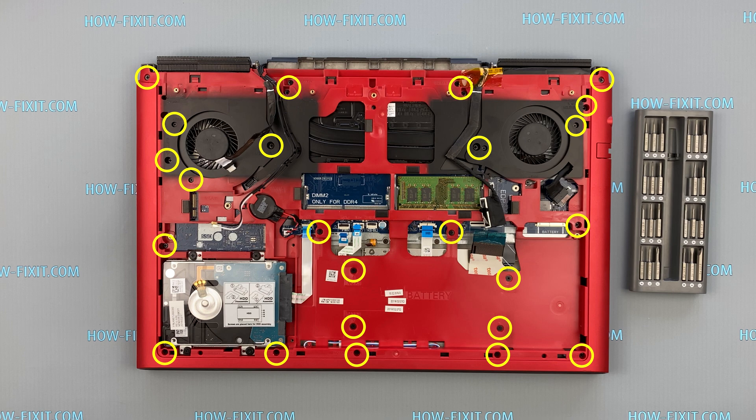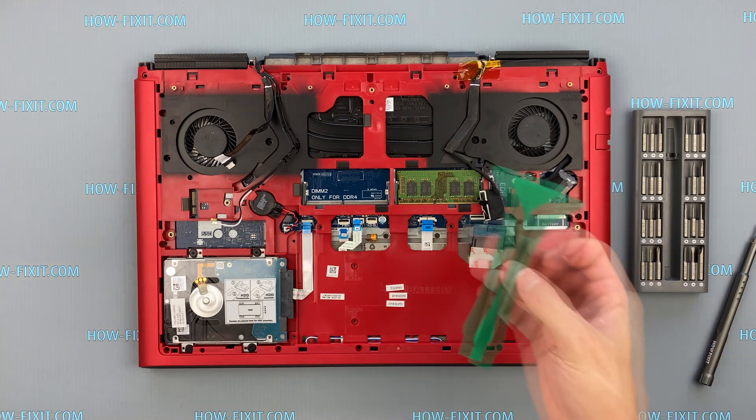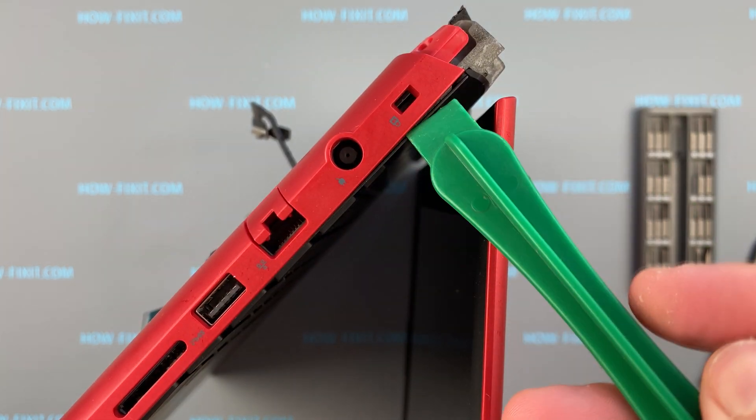Now remove all screws on the case. Again, take a plastic tool and open the case, separating the bottom cover from the cover with the keyboard.